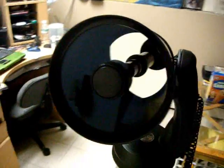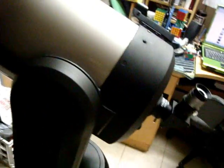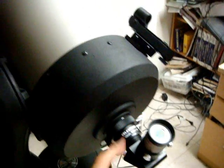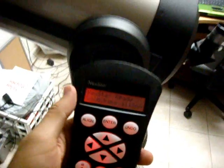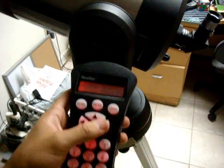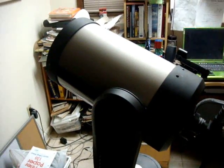This is my new Celestron Nexstar 8 telescope. It is 8 inches across and it can go up to a magnification of about 480 times. Right now the eyepiece I have on is able to magnify images up to 120 times. It is basically controlled with this remote here, and once you align it to the stars you can plug in something you like to see, like a certain star cluster or planet, and it will automatically go to it — sort of like a GPS system.